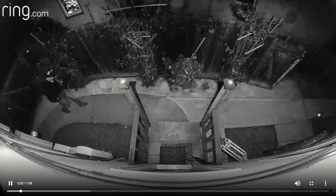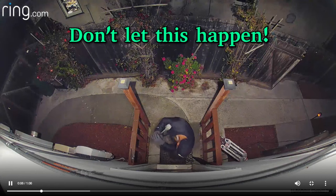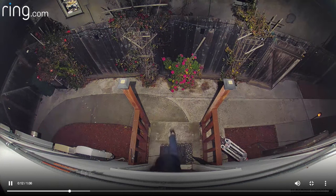Don't let this happen to you. With a Ring floodlight camera you can receive alerts when somebody's trying to break into your house. You can then manually turn on an alarm to scare them off, or you can turn your speaker on to tell them you're going to be calling the police.